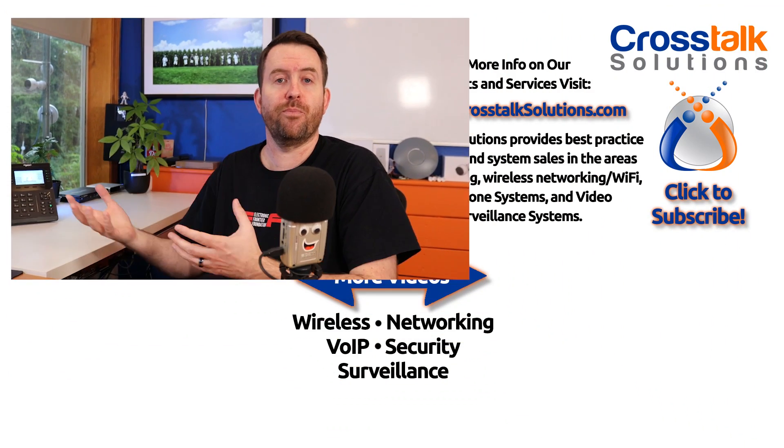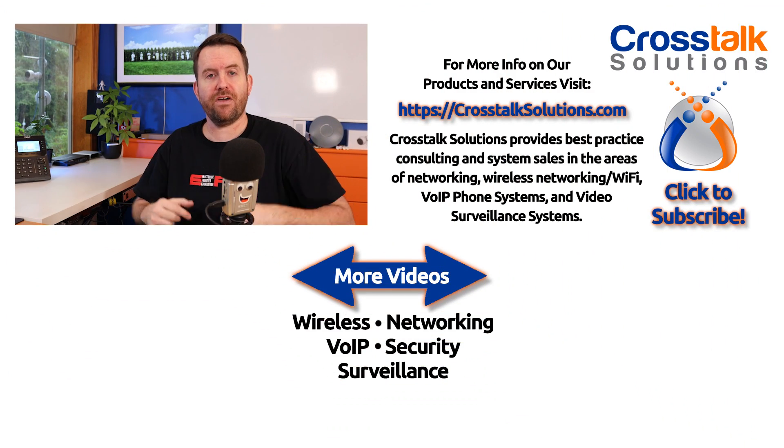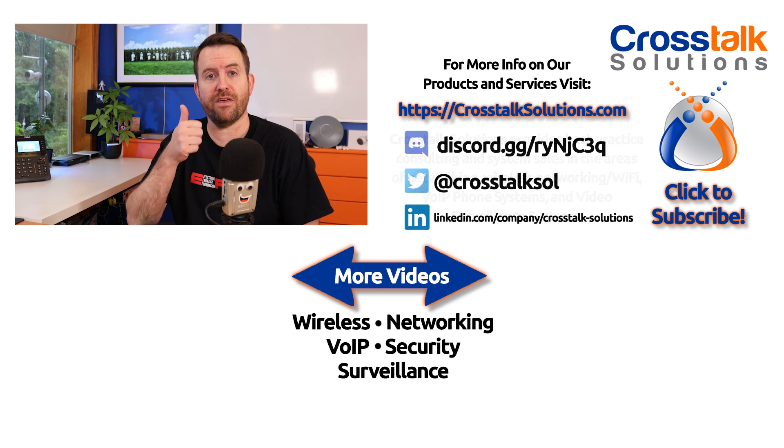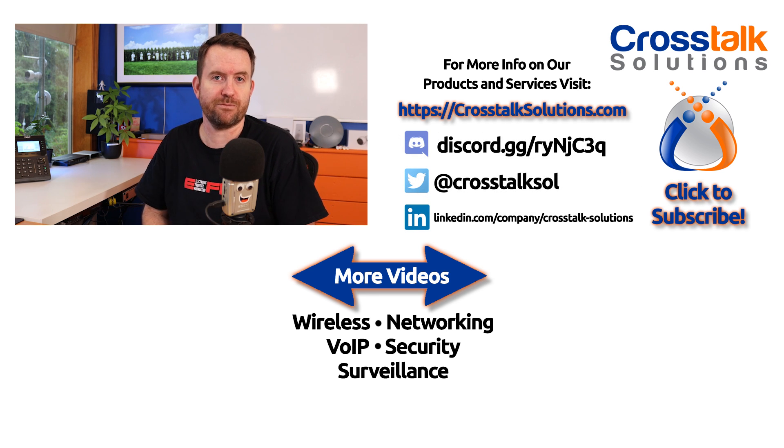There we have it — a quick look at the new USW 24 PoE Generation 2 switch from Ubiquiti Networks. What do you guys think about this switch? Do you think the touch screen is just a gimmick or do you find it actually useful in a production environment? Let me know down in the comments along with any other thoughts or questions. If you enjoyed this video, please give me a thumbs up, and if you'd like to see more videos like this, please click subscribe. My name's Chris with Crosstalk Solutions — thank you so much for watching.